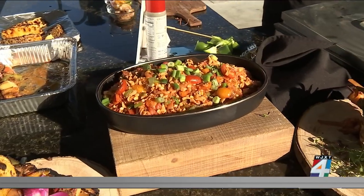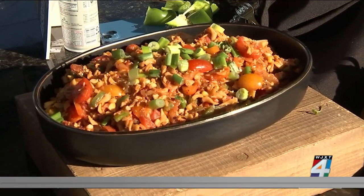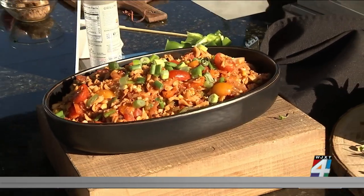It's a Creole pasta salad, which has chickpea pasta, roasted corn, tomatoes, peppers, tricolored peppers, green onions, and Creole spices.